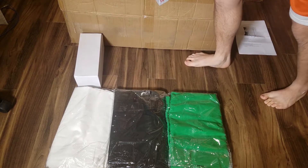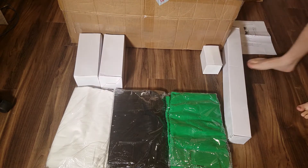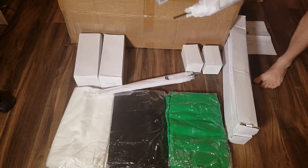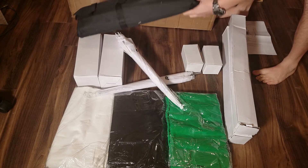So here we have two bulb sockets, two stands, two bulbs, two umbrellas, and a carrying case.